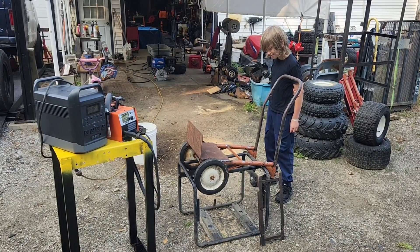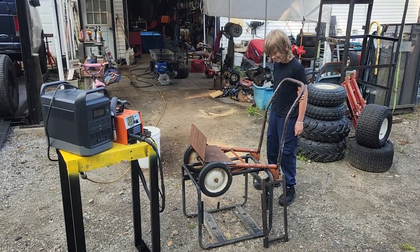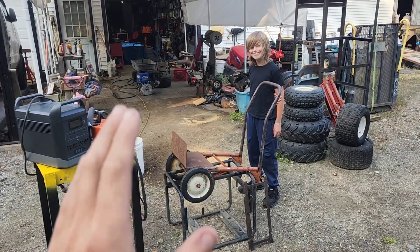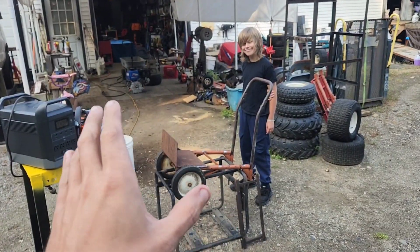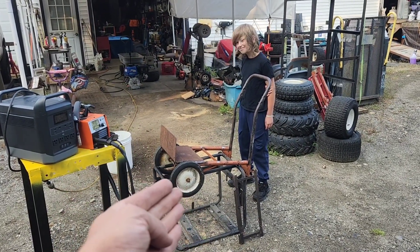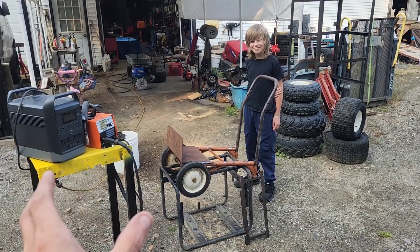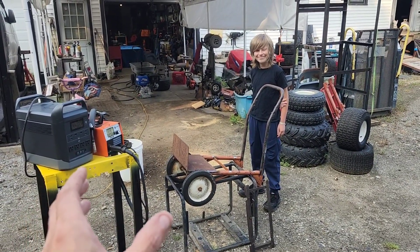John's excited because we're about to pimp my ride his little trolley that he uses all around the yard to help me with. John's not a big kid, and so he uses mechanical advantage, and that's okay. That just means he's smarter than the average big guy.